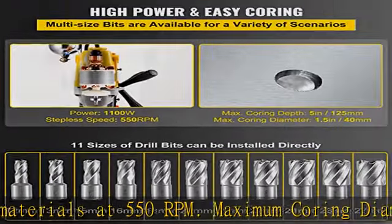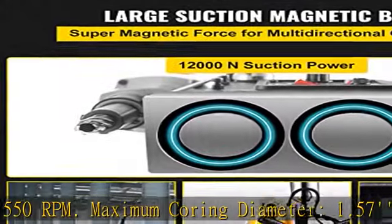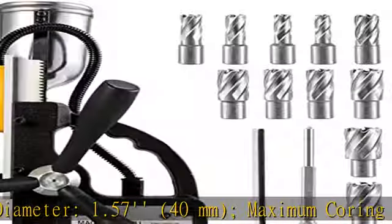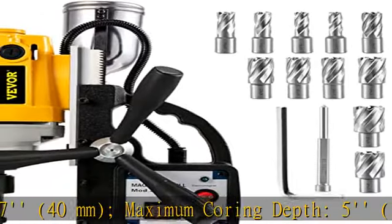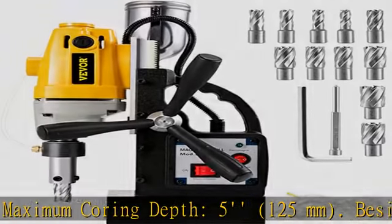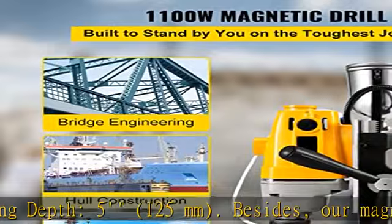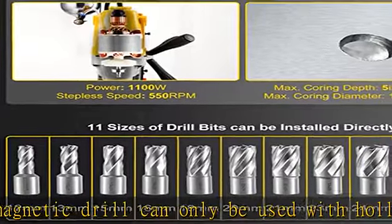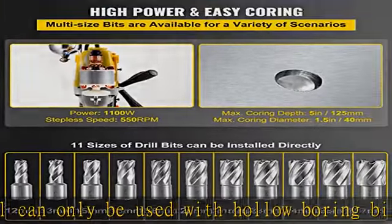Premium coring bits and cooling pot: there are 11 chisel bits included — 12 mm, 13 mm, 15 mm, 16 mm, 18 mm, 20 mm, 21 mm, 23 mm, 24 mm, 26 mm, and 27 mm — meeting a variety of demands for coring.